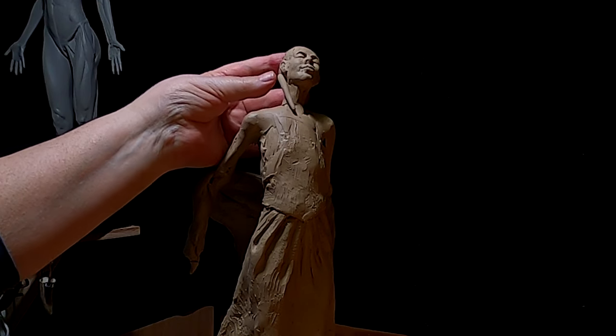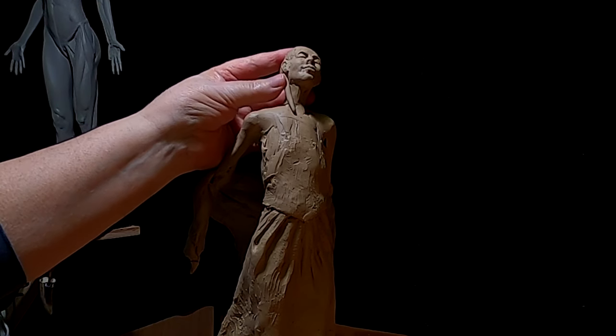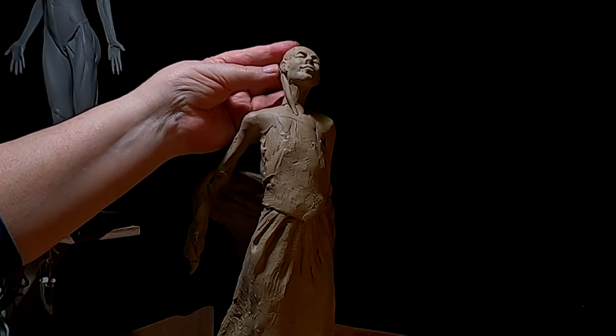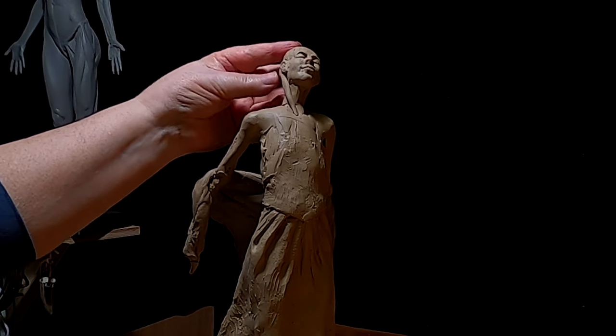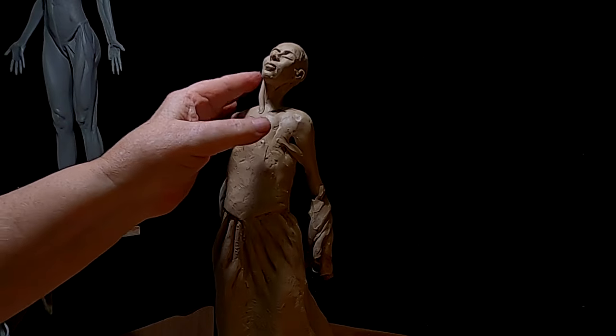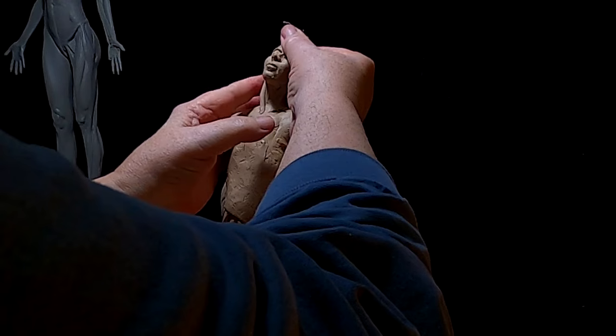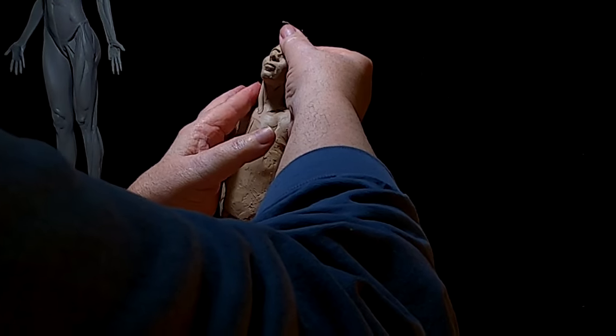For me to start on the hair, I've got to get the upper part of the dress done, and I've got to get the neck done first before I can do that. Because her neck's going to play an important role in this piece as well.